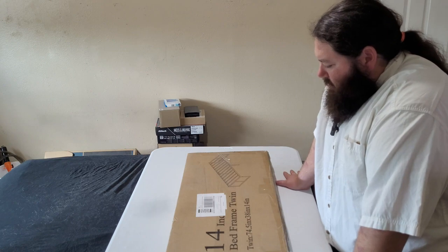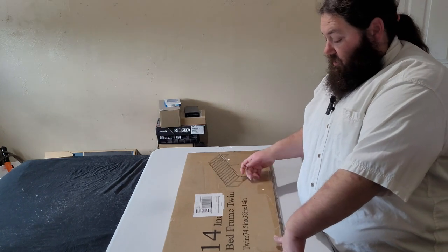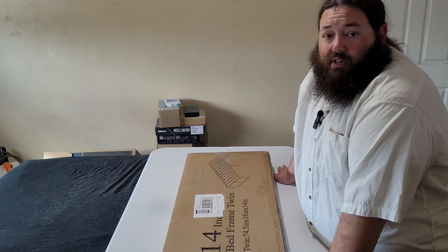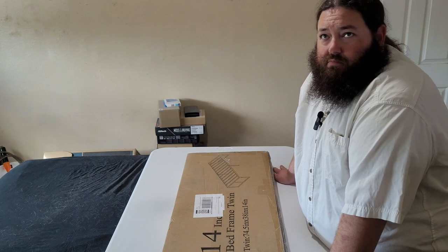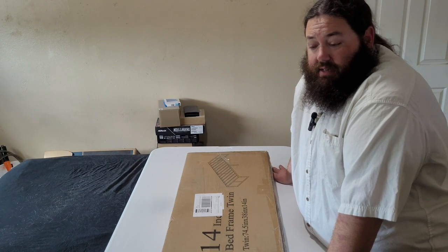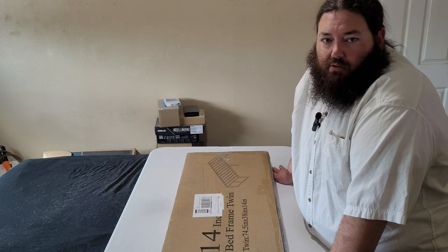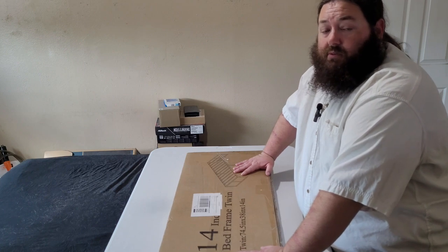Anyway, it's a 14-inch tall twin size bed frame. The frame we had was actually given to us by a family member who had gotten it from their spouse's family — technically an antique heirloom. They want it back, so it's not going to be trashed, but I needed a bed frame that would support the new box spring.